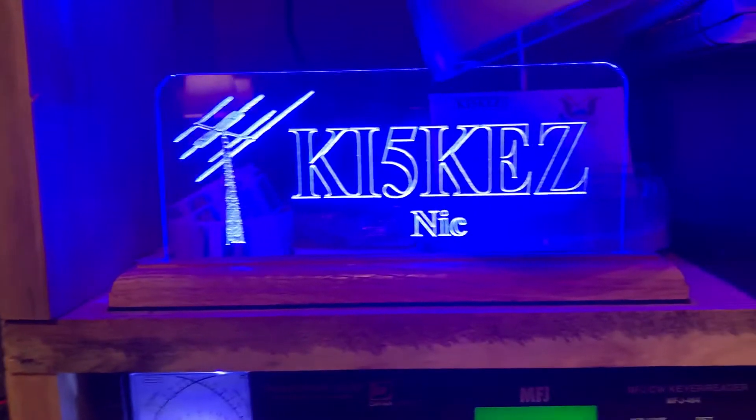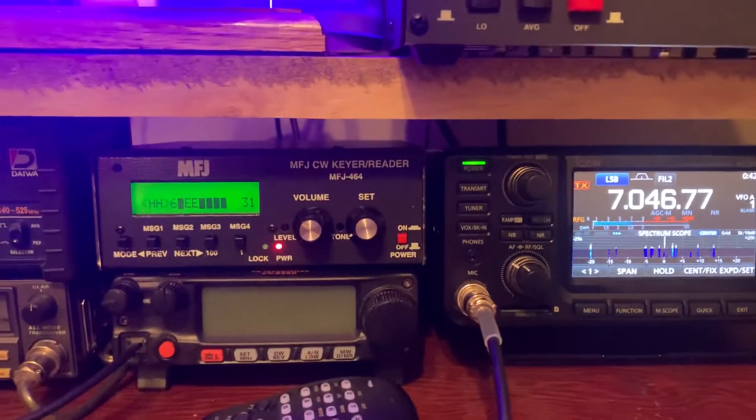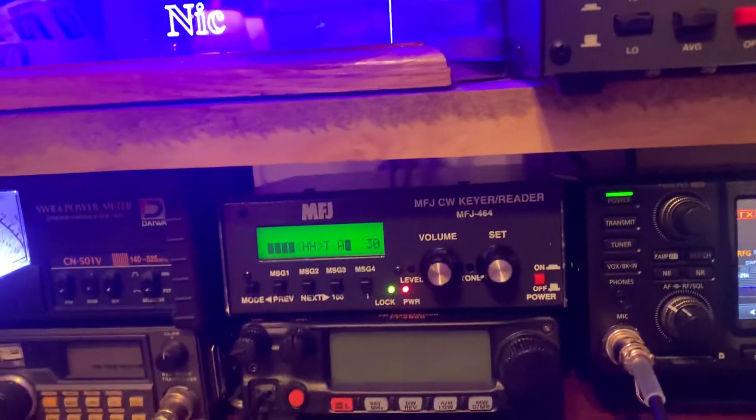Hey guys, Nick here, KI5KZ. I want to make a quick video of an issue I was having with the MFJ CW Code Reader.